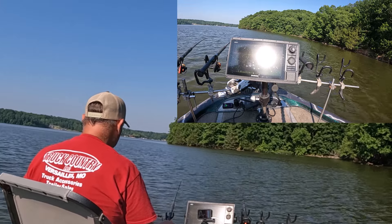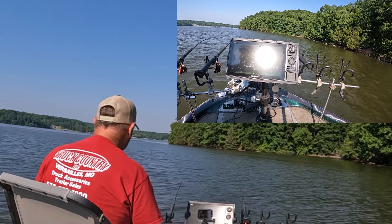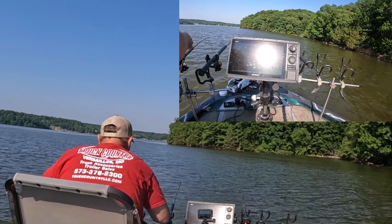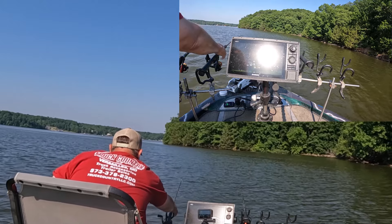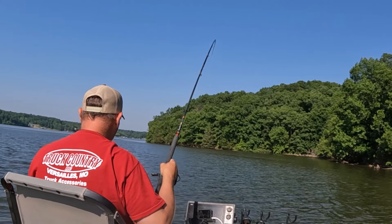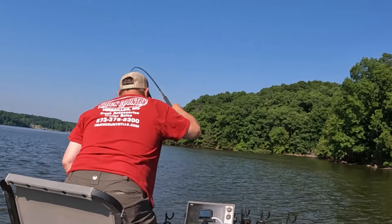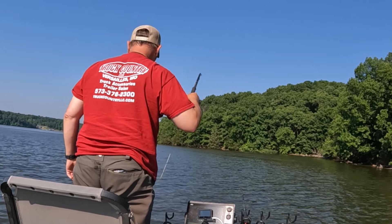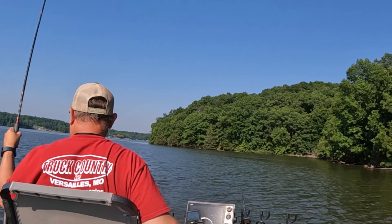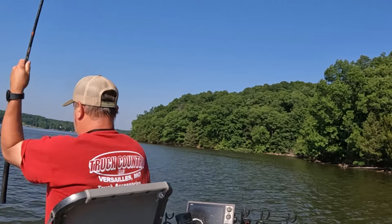There he licked it! We got him. He's a good one — uh oh, he's going to make me stand up. That's a crappie, it's a good one. Let's go on this side of that pole. He's a good one — not as big as I thought though, get in here. Number 15!